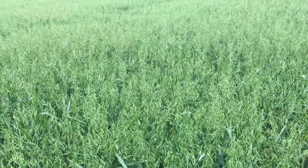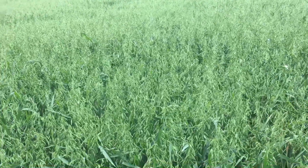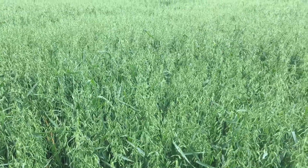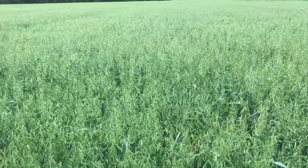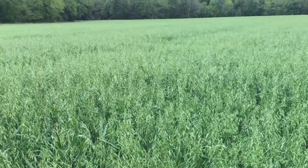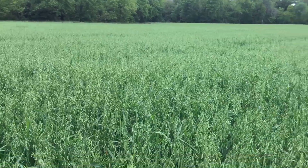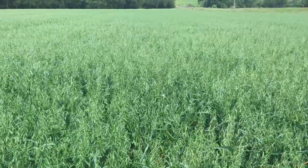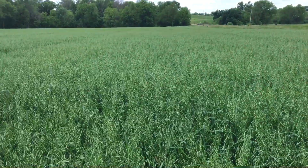Last year the weather was so wet and muddy that the growth habit was delayed a little bit. This year it's been pretty much a perfect oat growing year, temperature wise. And this bottom does have extreme fertility, and so the sumo oats here are up to my belly button — so they're pretty tall.